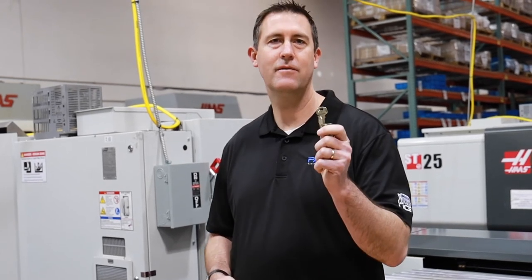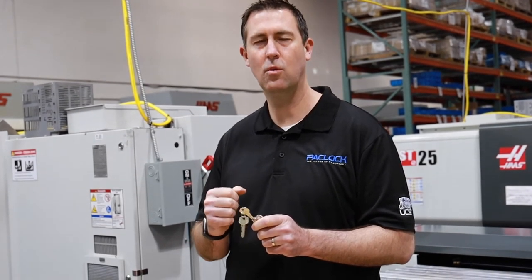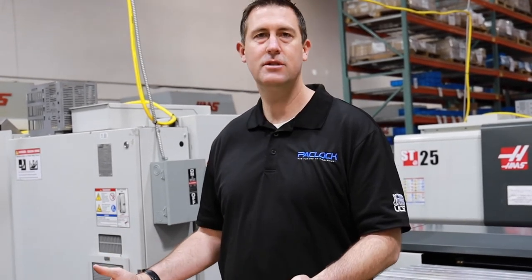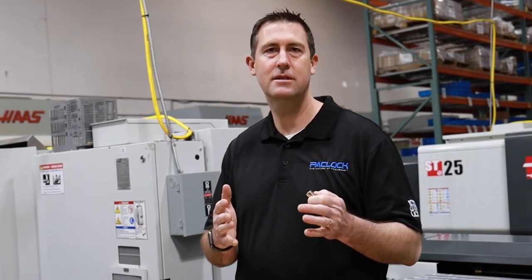Alright, so now we've done it. We've got our U-Pin cylinder that's now been keyed up to my key number — that 55413 — one of 20,000 unique key numbers that you can have. Now I'm ready to take this cylinder and put it in any of these UCS products from Pac-Lock and expand my UCS system. All done by you, all done within a matter of minutes. The right padlock at the right place at the right time with UCS.